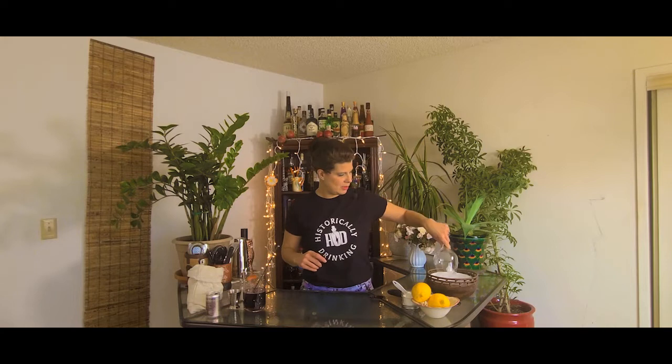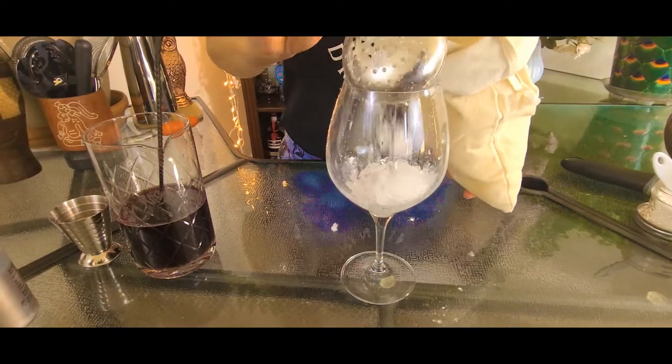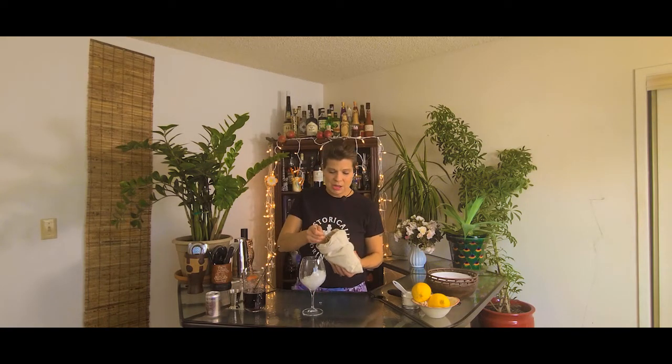I'm going to pour this into a wine glass, which is a fair option for this, but you can really put it into whatever you prefer — do chill it beforehand. Now I'm going to put crushed ice in my glass. This is a Lewis bag that I used to crush the ice — it was designed specifically for this purpose. Bartenders during this era would have been using Lewis bags. You can get these from Cocktail Kingdom, or you can use an old pillowcase.